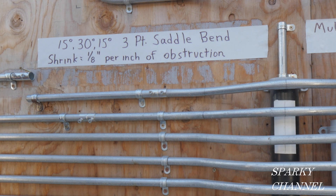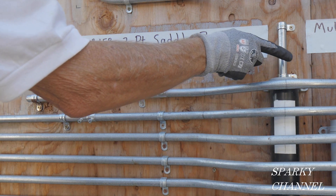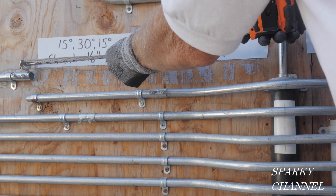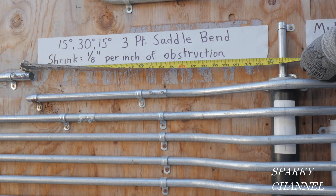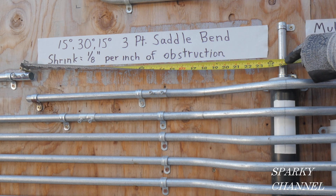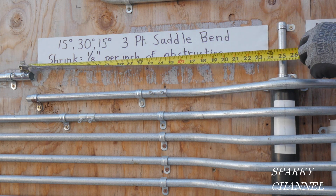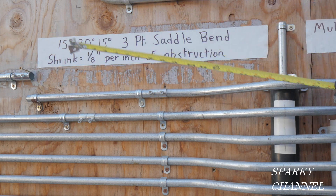For our first measurement, we're going to measure from the middle of this obstruction to where our conduit is going to end in the fitting — measuring this way. It comes out to 25 inches on the nose. So it's going to be 25 inches from the end of our conduit to the middle of the obstruction.